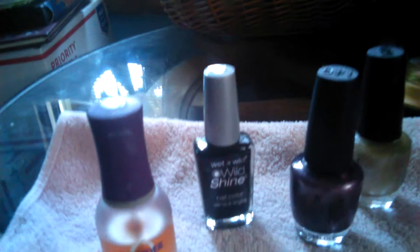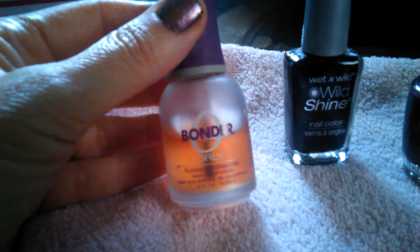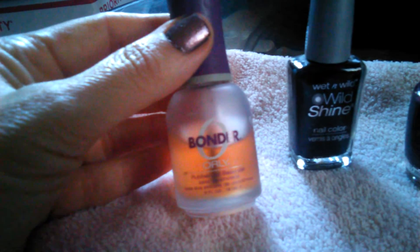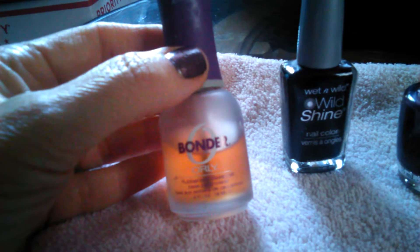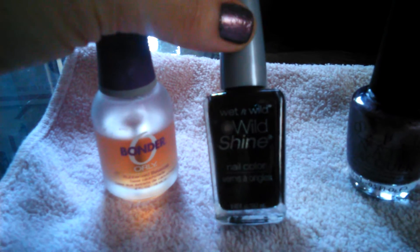These are the colors I chose. First I started with a really good base coat — I like this Orly Bonder because it has plasticizers in it which adhere the polish to your nails and keep your manicure a little more long lasting.